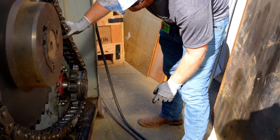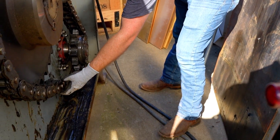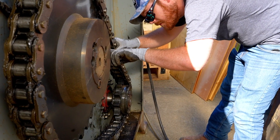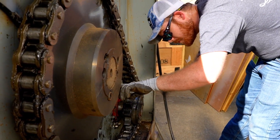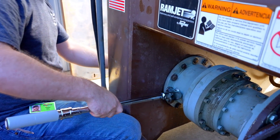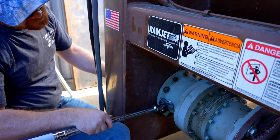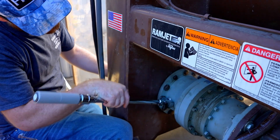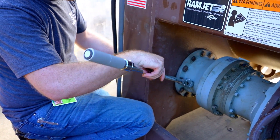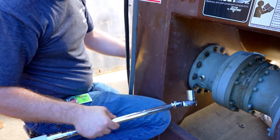Step 5: check the chain for proper tension. The chain should have one to one and a half inches of deflection on the top side of the chain, halfway between the sprockets, when finger pressure is applied to the chain. Step 6: ensure the motor, gearbox, or gearbox mounting plate bolts are tight. The motor to gearbox bolts should be torqued to 150 foot-pounds. The gearbox to back plate bolts should be tightened to 100 foot-pounds.